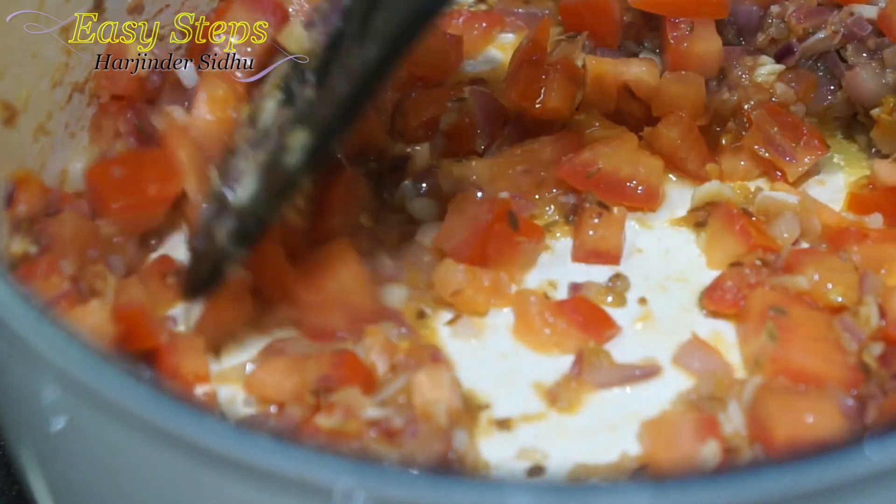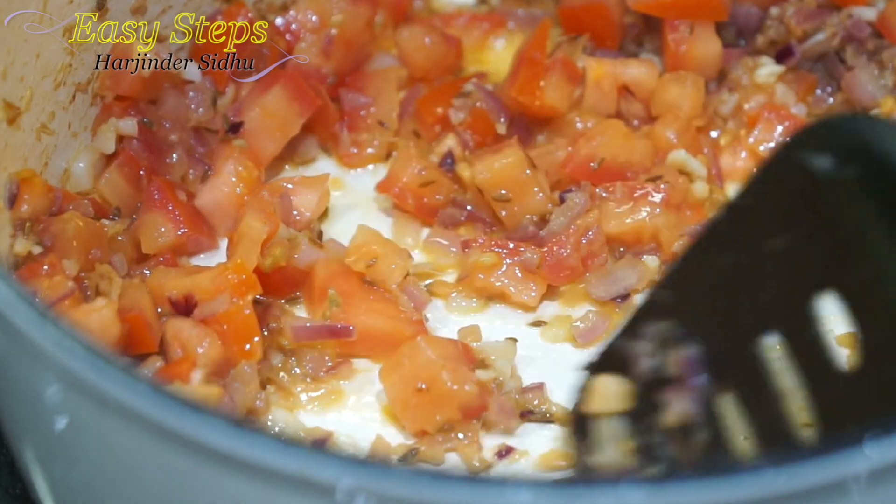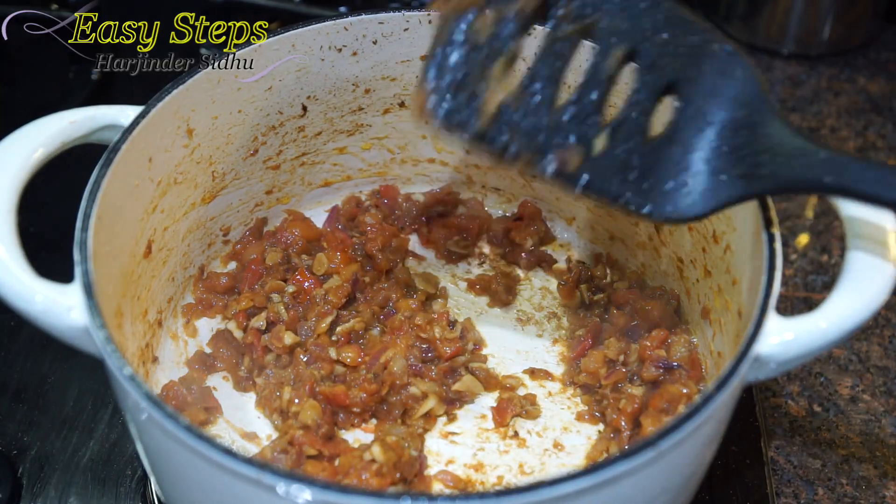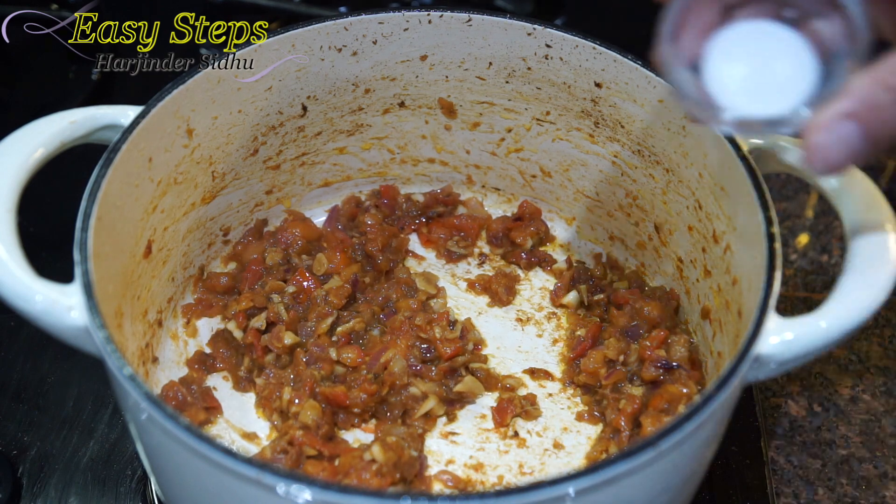We're going to cook our tomatoes until they get tender. Our tomatoes are nicely tender, and now we're going to bring in all the spices — starting with salt.